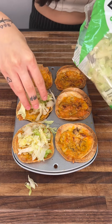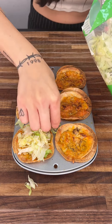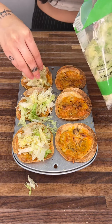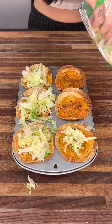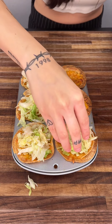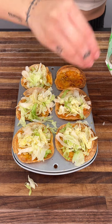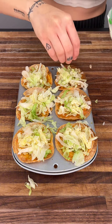We're going to do it to all of these. I love lettuce on top of my tacos, and a lot of people do, so that is why we're going to do it. It adds a nice little cold, refreshing crunch to these amazing taco cups. Just place a little pinch of lettuce on top and that'll be great.